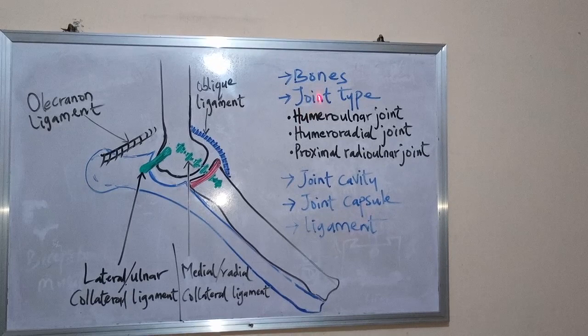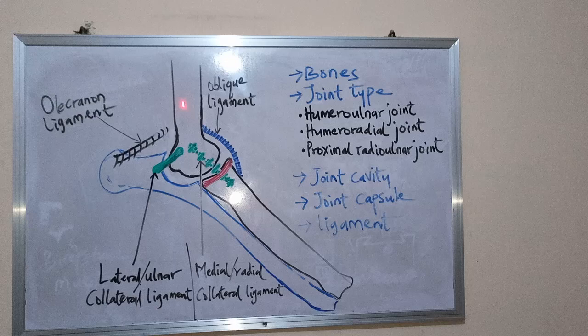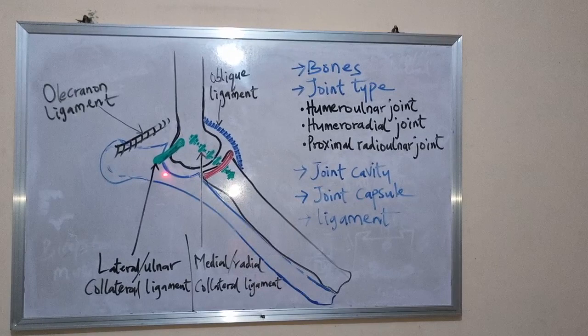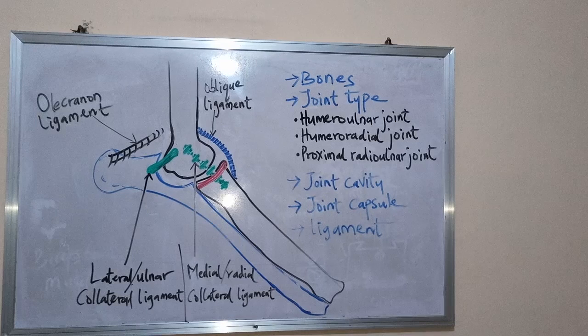The bones that form these joints include the humerus, the radius, and the ulna. This is the humerus, this is the ulna bone, and this is the radius. The joint type — this joint is actually a composite joint.